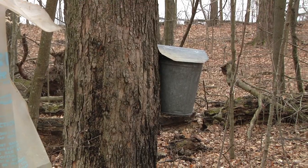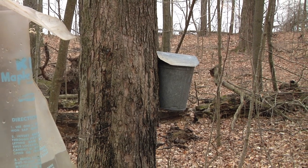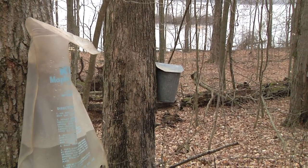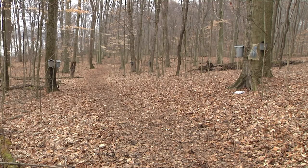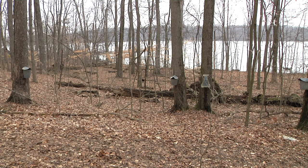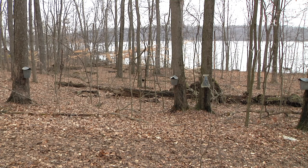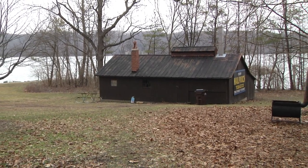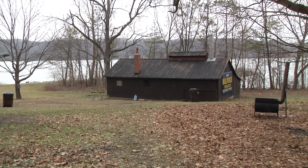Maple syrup production has been a long-standing tradition here at Houston Woods State Park. To honor that, we have an annual maple syrup festival each year in our nature preserve. We welcome the public to come out and tour our big woods, see the different stages of maple syrup production, and then go inside our sugar shack where you can see the sap being boiled down into maple syrup — and we also give you a free sample.